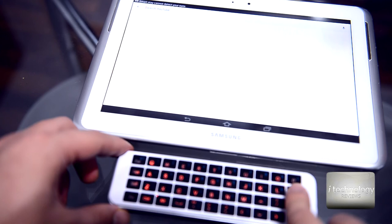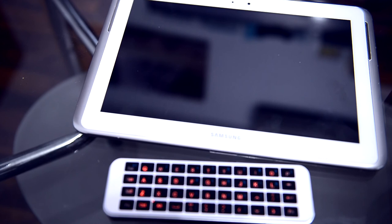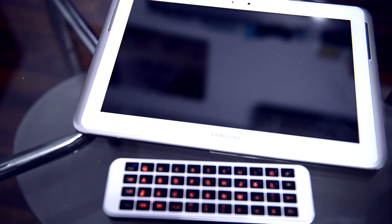It's a simple keyboard — if you need to make typing easier from a distance, this is a good option. Hope you liked this video and that it helps with your Fire TV from Amazon. Please subscribe to I Technology Reviews. You've got to love technology because technology is part of our lives. Have a great day!